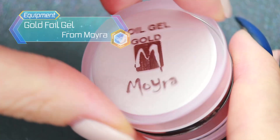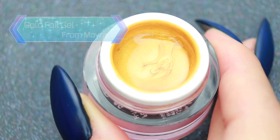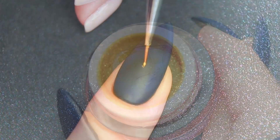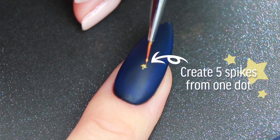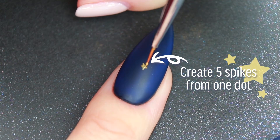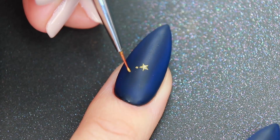For the nail art, I'll be using this gold foil gel. I'm going to draw a star in the middle, then add a chain of dots on either side.